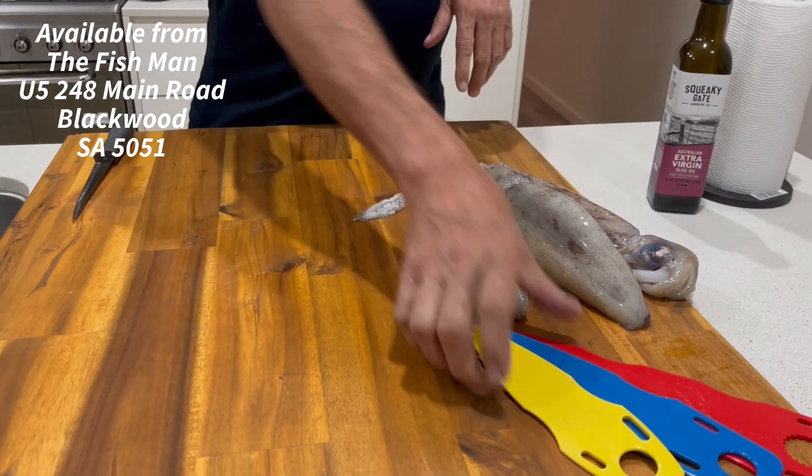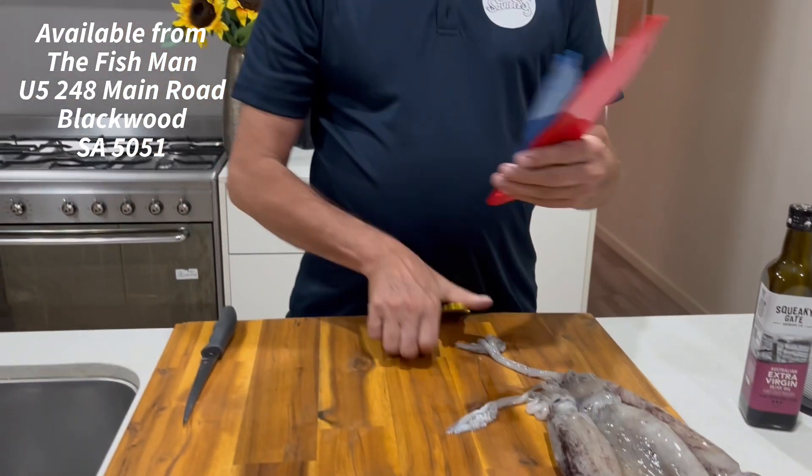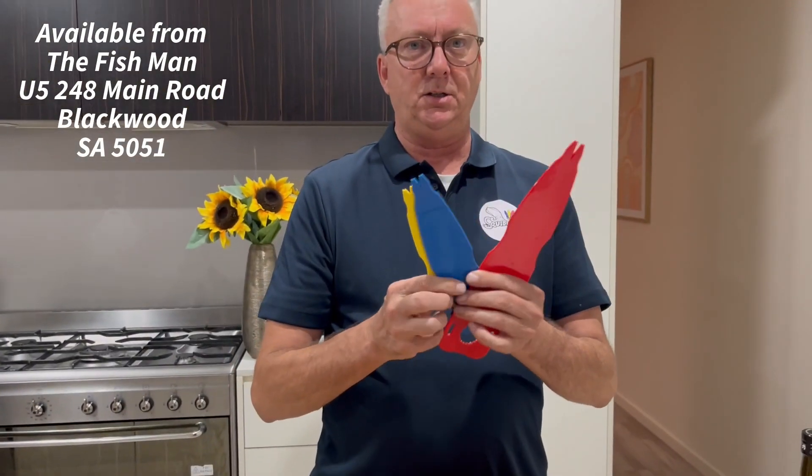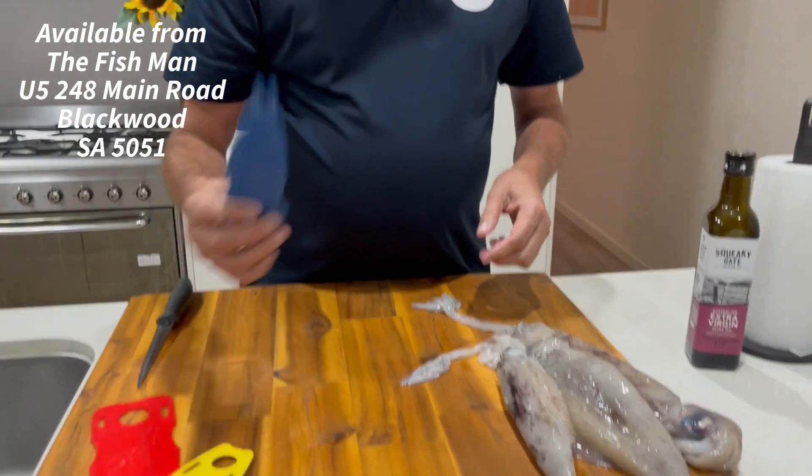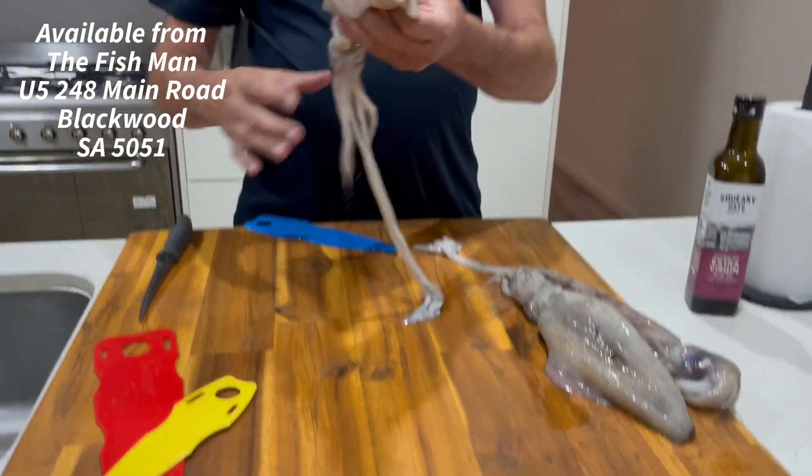So now we need to find the right SquidEasy tool for the right size squid. They come in three sizes: big, medium, and small. I think we'll use the medium one and we'll clean this little fella here.